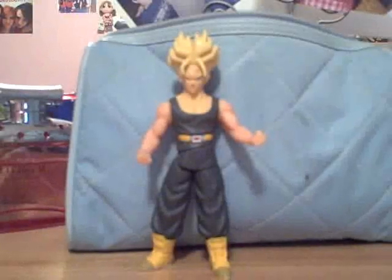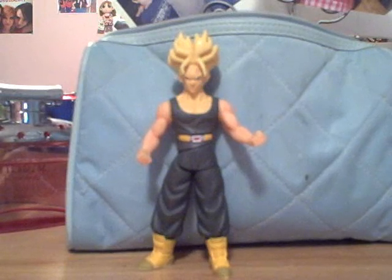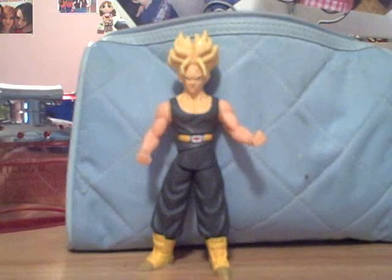Hey guys, this is Escliffion4, and I'm here with another review. This one is another requested one, by the most power is God, and he requested me to do a review on any Trunks figure. So I just picked one at random and I decided to do a review on the Drinking Z Fighter Trunks.